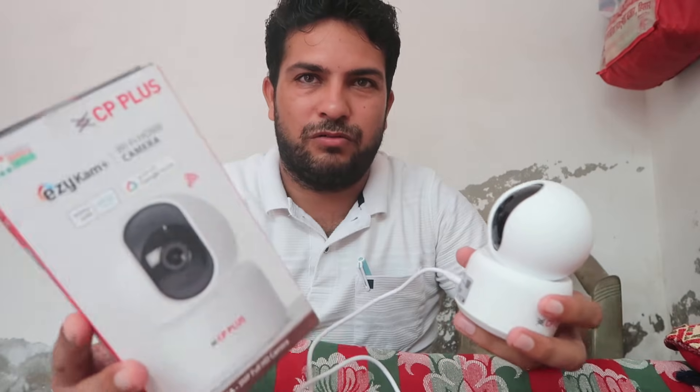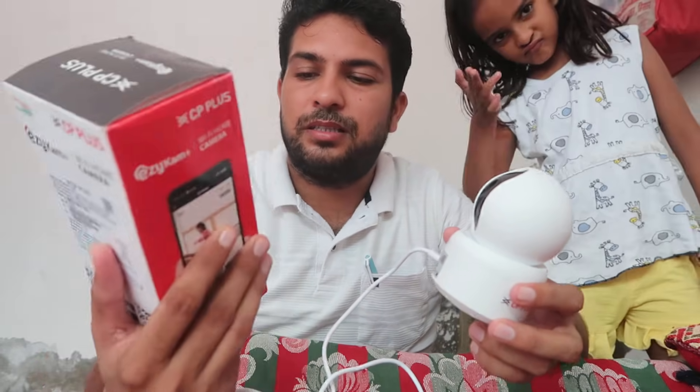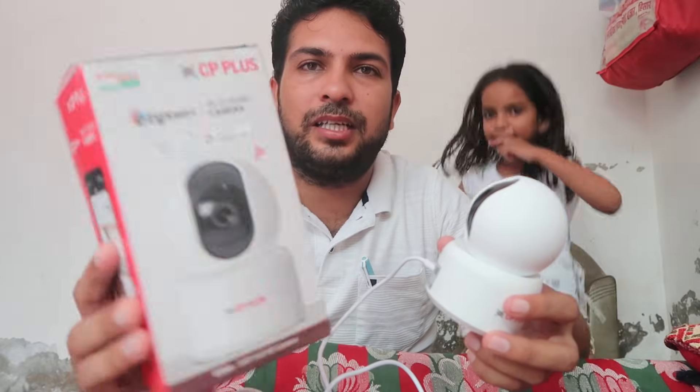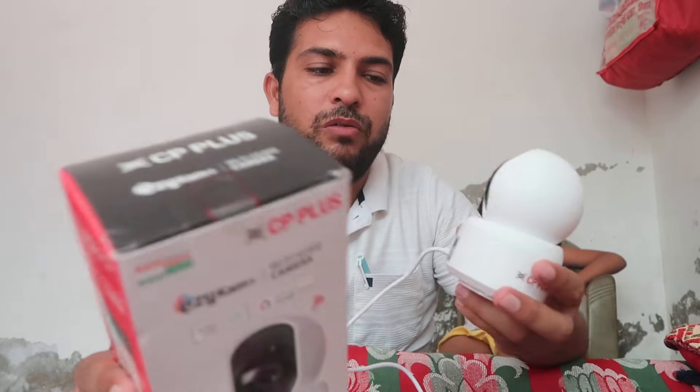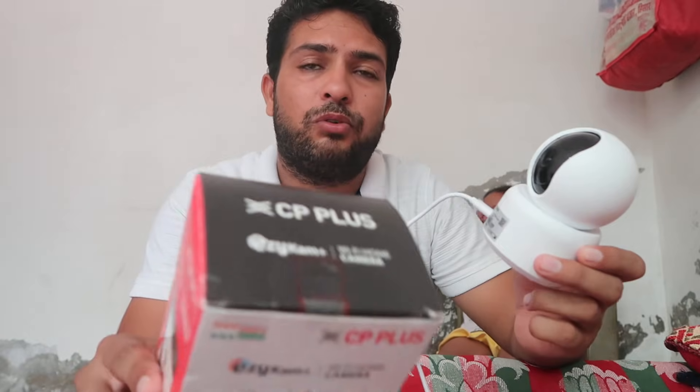Today we're going to talk about the CP Plus CCTV camera, the E35A, and how you can easily reset it if it's not working properly — if it's not connecting to your mobile, has a Wi-Fi problem, its SD card is not recording, or any other kind of problem.